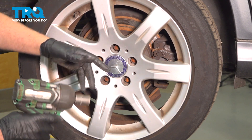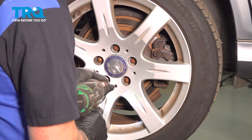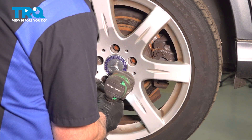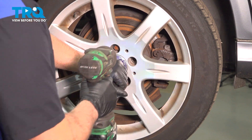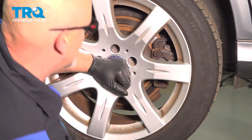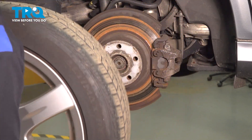We're gonna remove the wheel using a 17-millimeter socket. Take the lug bolts out. Once we go to take the last one out, I'm just gonna hold the wheel on so it doesn't fall. Just grab the wheel and slide it off.